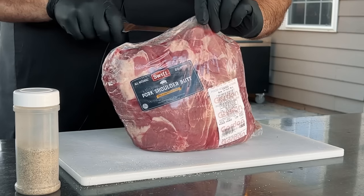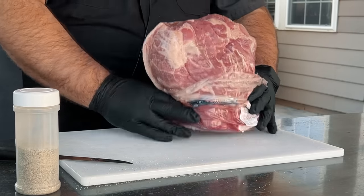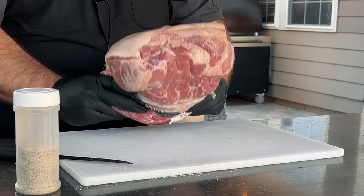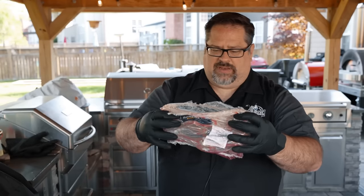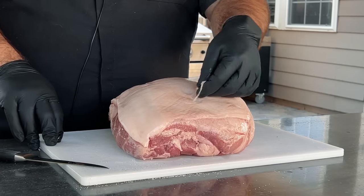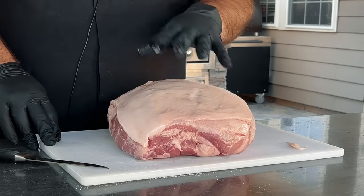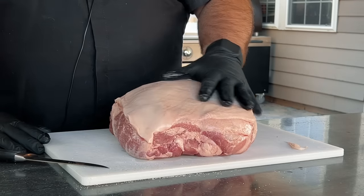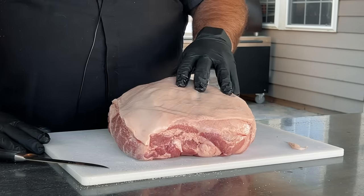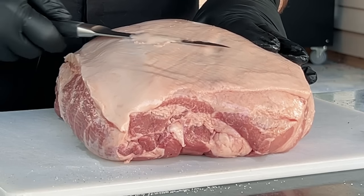I'm going to cut open the package, trying to keep the liquid in the bottom and shimmy the pork butt out. So this is your pork butt — your pork shoulder, your Boston butt. If you look on the outside, you'll see some fat. This is called the fat cap on top of the Boston butt. It's the exterior layer of fat in between the muscle and the skin. The skin's been taken off — this is just the fat cap on top. You can trim this fat cap down if you want to.